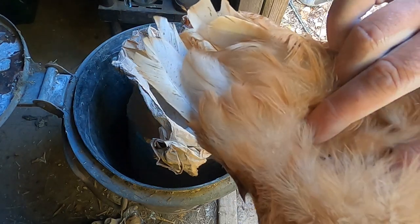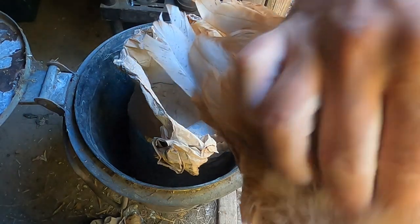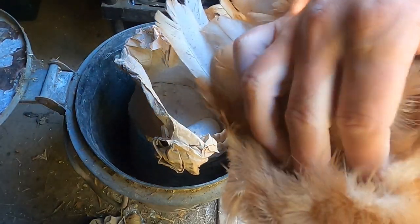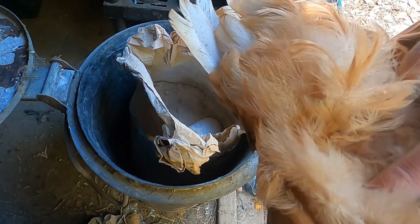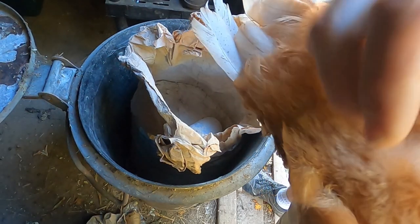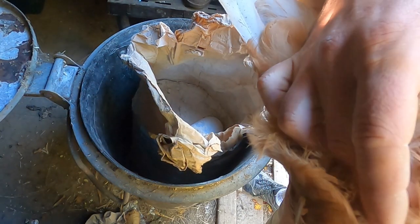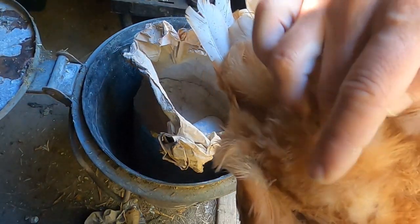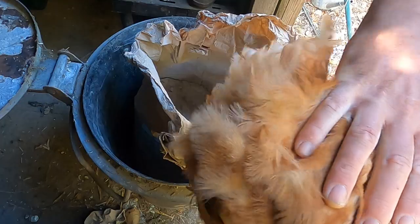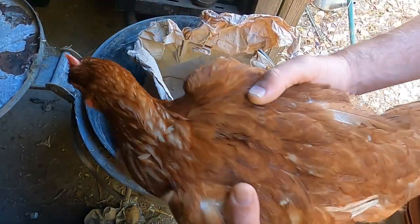What you're looking for is the vent area, and then you look at the skin around it. You're looking for either: one, lots of little mites running around — you will be able to see them — or two, white eggs at the base of the feathers clinging on. In really bad cases you'll see lots of them. This girl looks all right, she doesn't appear to have too many problems at all.